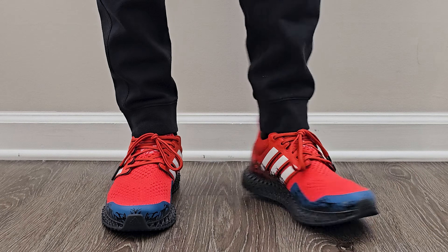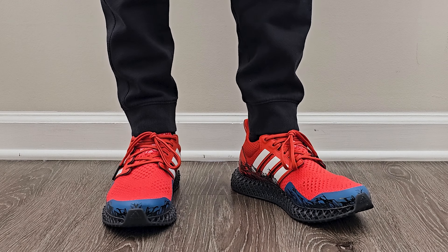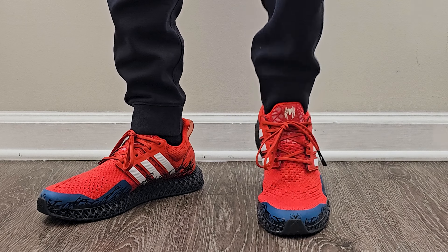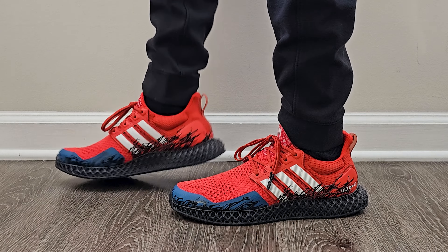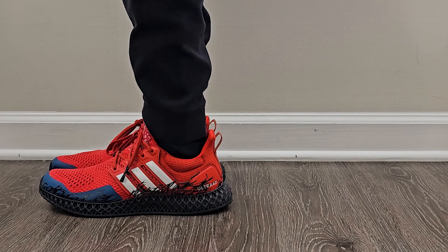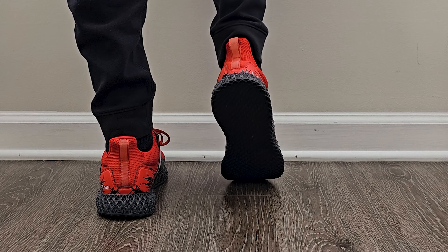Sizing-wise, I bought these in a nine and a half, which is pretty much my standard go-to for a lot of things. Dimensions-wise, they remind me of all the other Ultra 4Ds, so true to size works out just fine. Since it's a PrimeKnit upper, if they feel a little snug they will loosen up over time. The only slight difference is the plastic piece around the bottom of the toe box area — but true to size worked out for me. If you have other Ultra Boosts or live near a store where you can try a pair on, that would probably be the best bet.